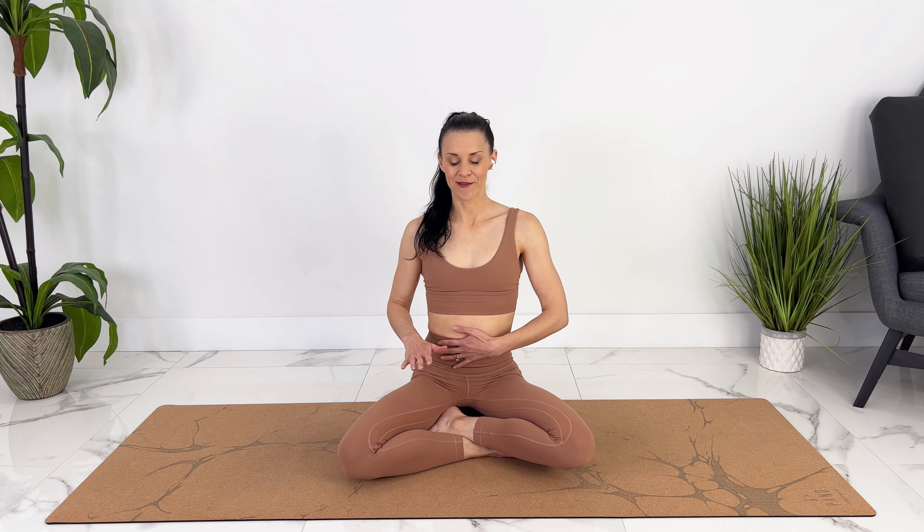Preparing. Exhale, lift in and up. Hold — 10, 9, 8, 7, 6, 5, 4, 3, 2, 1. Inhale. Release. Take a breath. Relax.